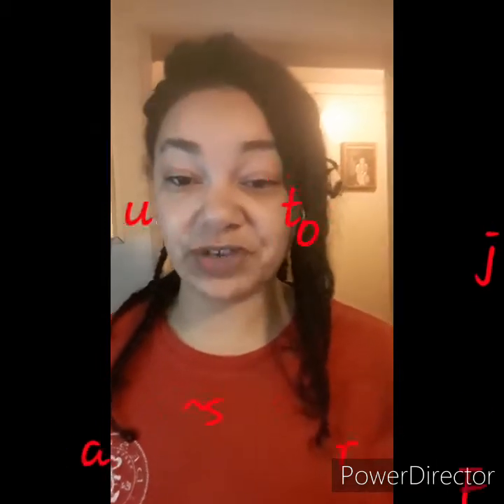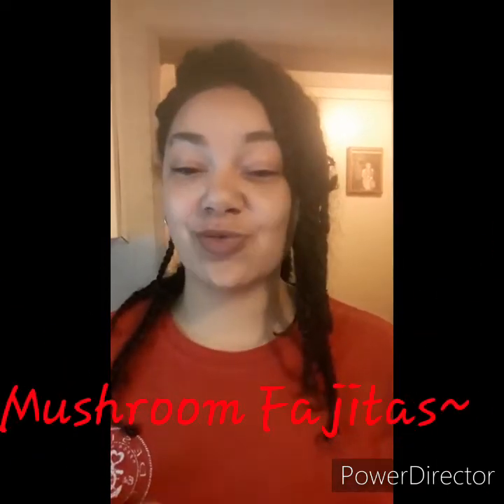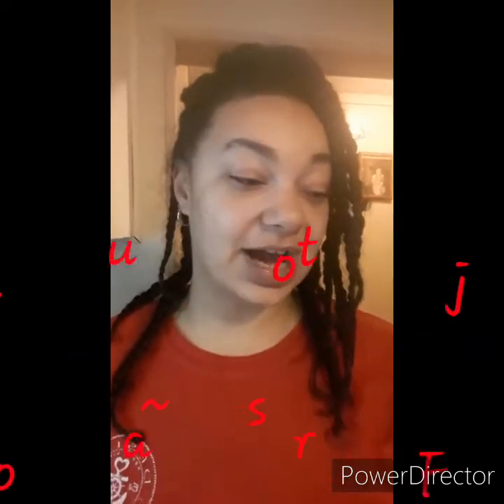Today we are going to make some mushroom fajitas. We are going to work together on this. I have run a couple trials and tests on them to see how everything is going to be, and I think you guys are really going to like this recipe. Let me show you what we have.